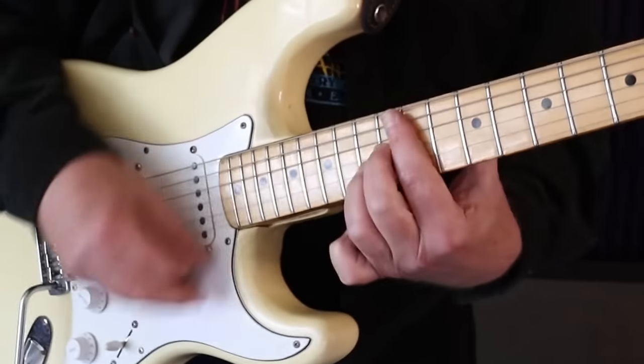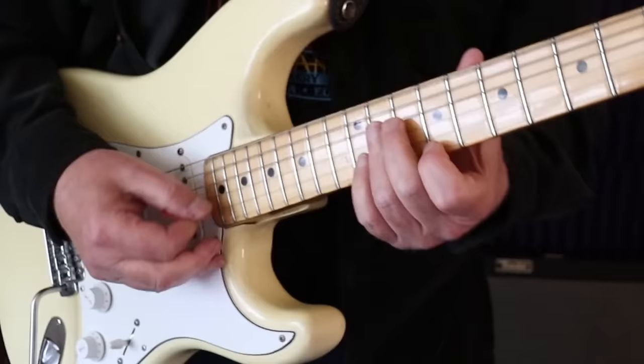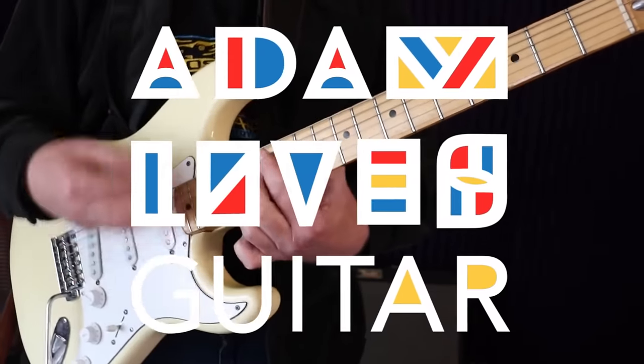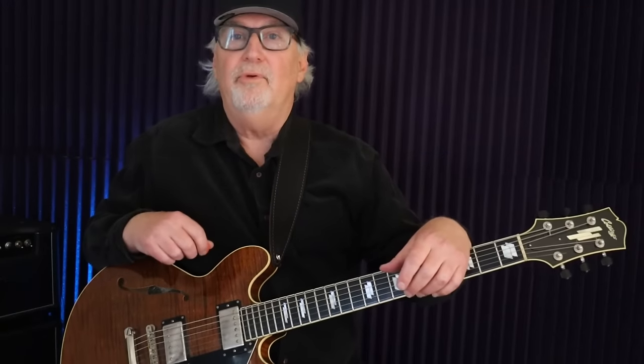Hey everybody, Adam here. Today I thought it would be fun to talk about funk guitar. This is a rhythm guitar thing that's found in music like Earth, Wind & Fire, Tower of Power, all these great rhythm and blues groups where the guitar gets super funky. What I'm going to do today is give you the bread and butter chords, the ones that I use probably 80% of the time when playing in groove-type funk music.